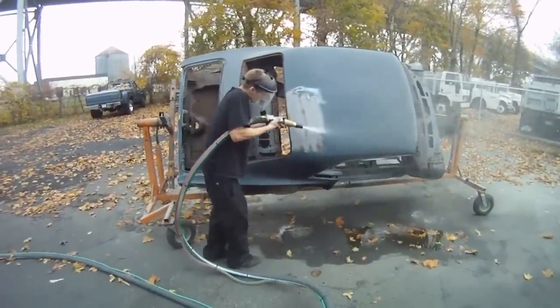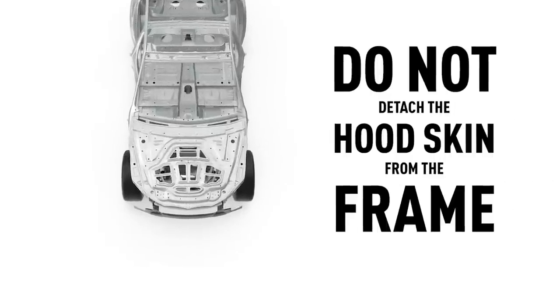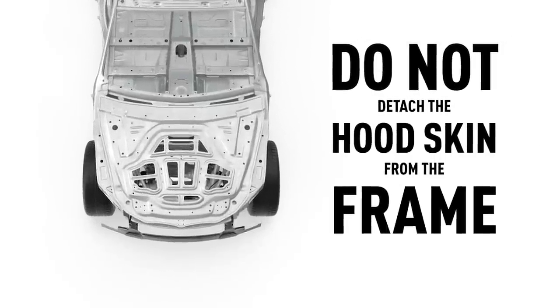If you have to blast the underside of a hood or trunk, be careful not to blast through the adhesive that anchors the frame to the skin.